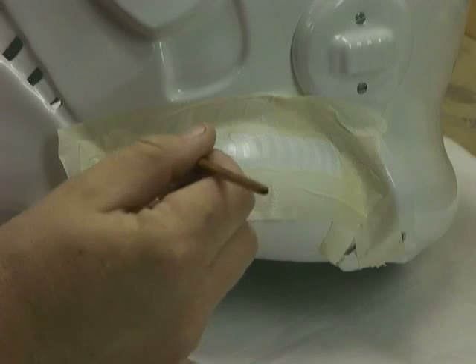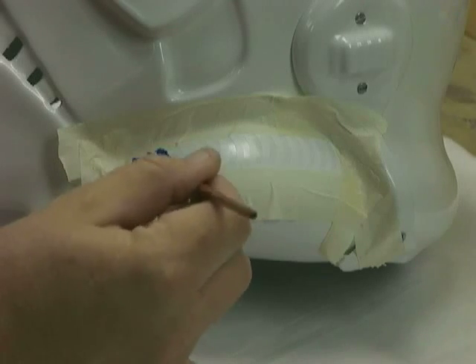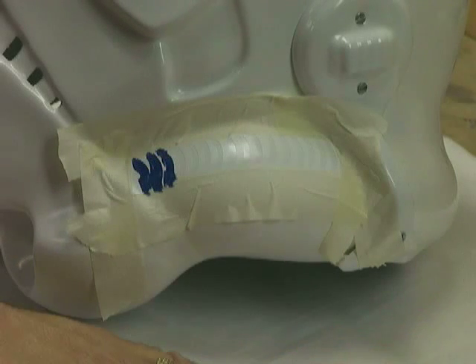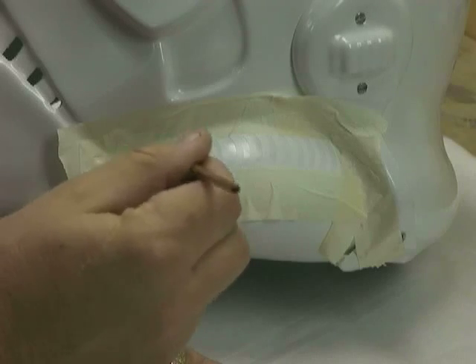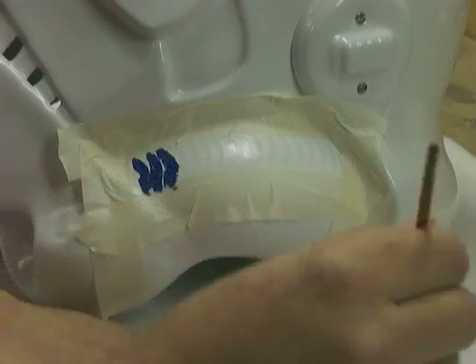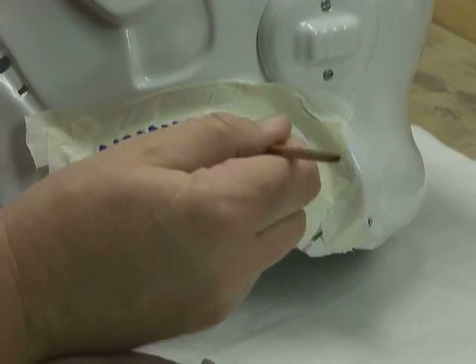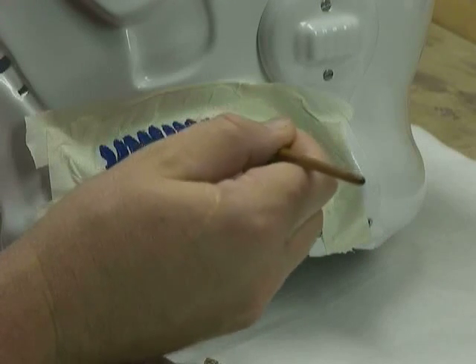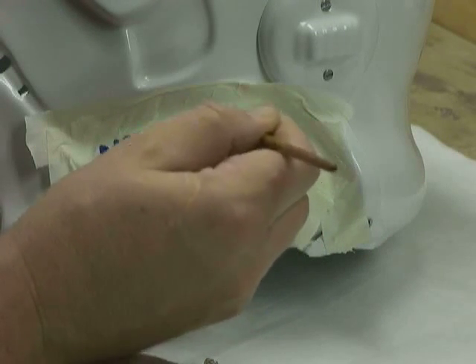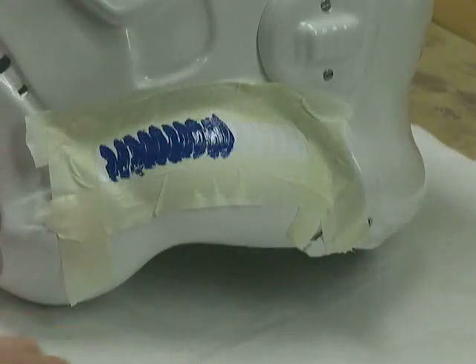What's really cool about all this is that when it's all done, you need to do a little cleanup. A toothpick and a Q-tip go a long way — you can clean up a lot of little errors. So I'm going to finish painting these up, and when I'm done I'm going to pull this masking tape off and it's going to look awesome. I'll be right back.